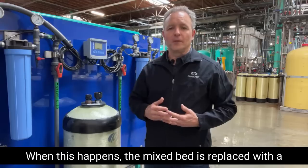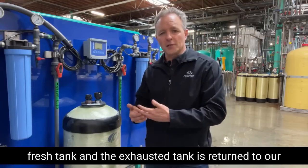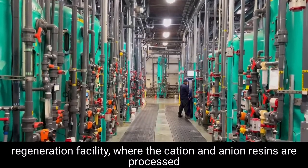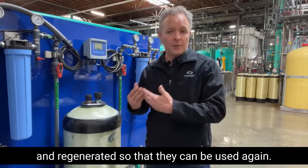When this happens, the mixed bed is replaced with a fresh tank and the exhausted tank is returned to our regeneration facility, where the cation and anion resins are processed and regenerated so that they can be used again.